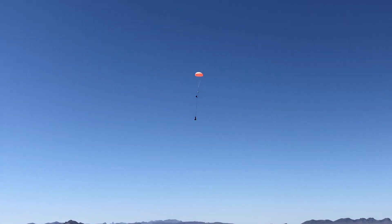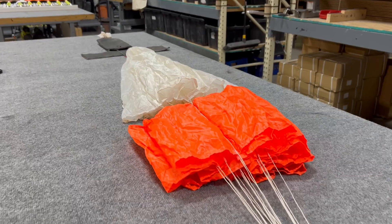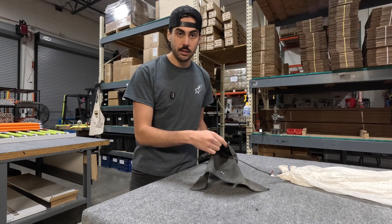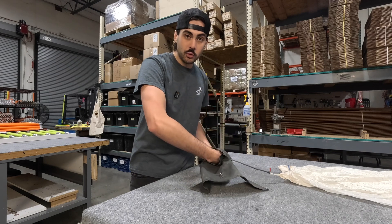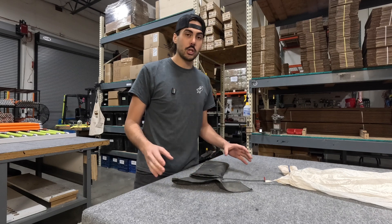This is a deployment bag that I designed. I sewed it and cut it out of Nomex, which is a flame-resistant fabric, and it's pretty simple. It has a main part right here for the canopy to go in, and then it has a little flap up here that you tuck the shroud lines into, which keeps everything separate and allows it to come out uniform and very straight.